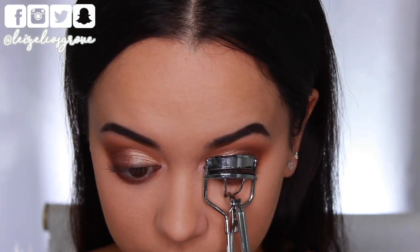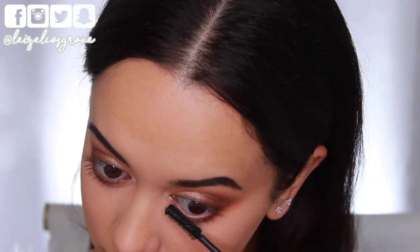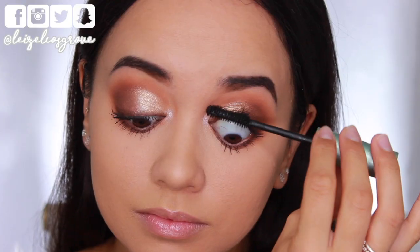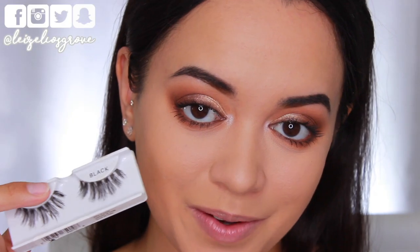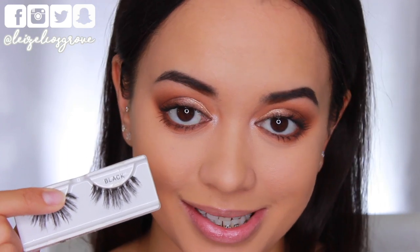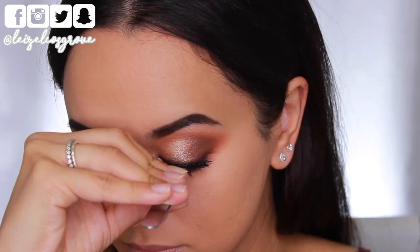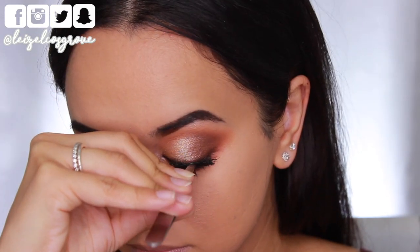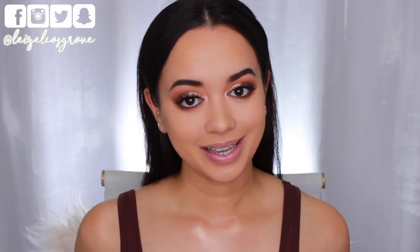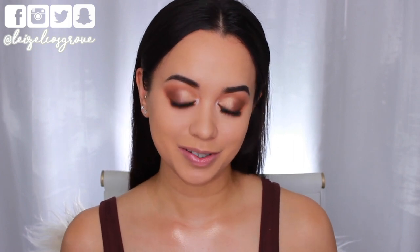I'm giving my lashes a quick curl and then going in with the Too Faced Better Than Sex Waterproof Mascara — a heavier coat on my bottom lashes and a lighter coat on top since I'll be applying falsies. Today I'm using House of Lashes in the style Siren. They're super fluffy and wispy yet not overbearing — they won't take over the entire eye. I've really been into this style lately and probably need to restock.